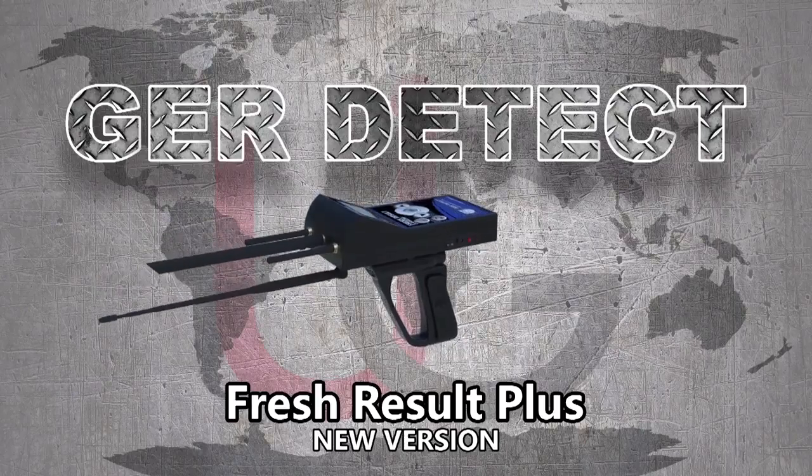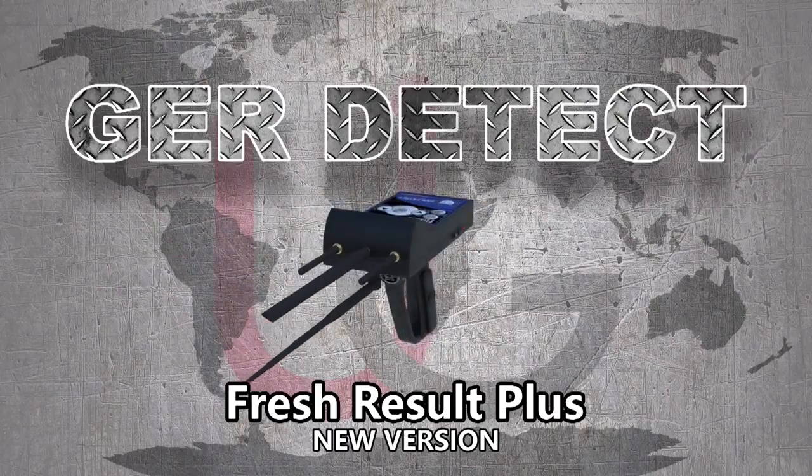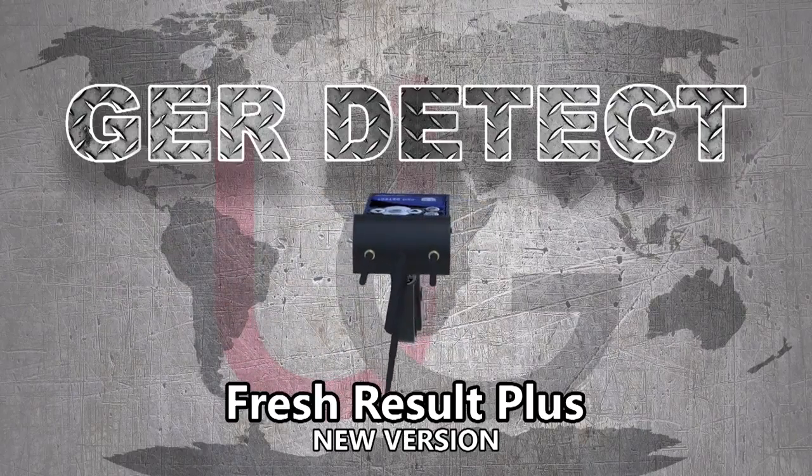This device is specialized in detecting groundwater and artesian wells in the ground.